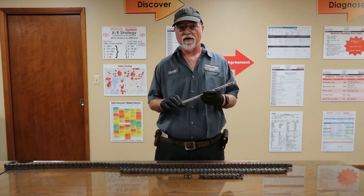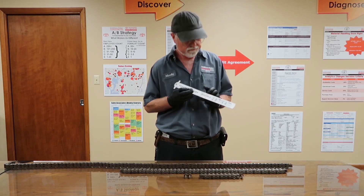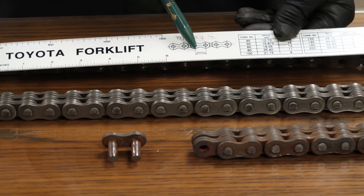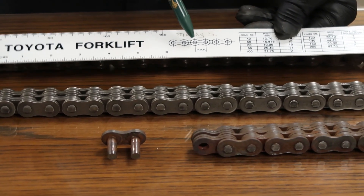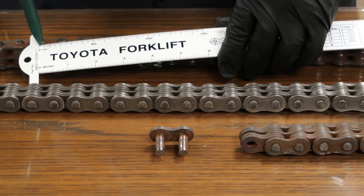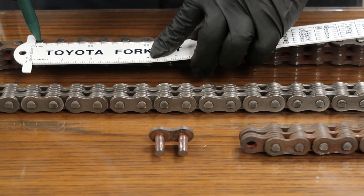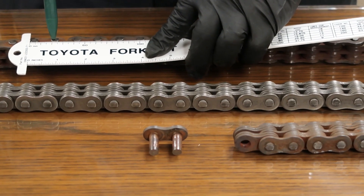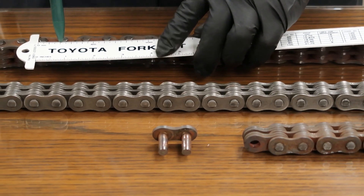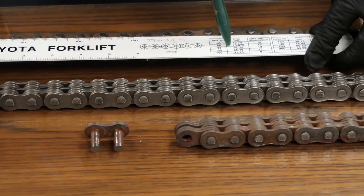Today we want to talk about chain safety and how to properly use the chain scale. First thing you want to do is identify the pitch. The pitch is the measurement from one pin to the next. We're going to be using the top scale to measure the pitch. We're going to hook the scale on here and measure down. It's just over 19 millimeters — which corresponds to a size 60 chain.